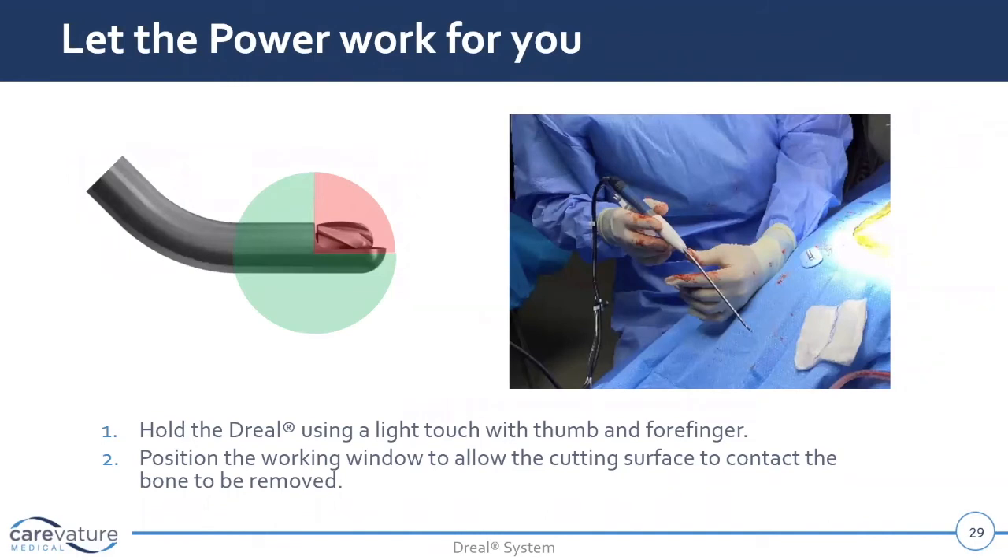That leads us to a question that came in from the field: how do you tell when the foramen is opened up? After I make my passes, I take a Murphy ball, and it is so impressive the first time you do it — you feel like you just can't believe you made that much room. It's one of those things I can tell you, but to experience it you're not gonna believe it. It's almost too good to be true.